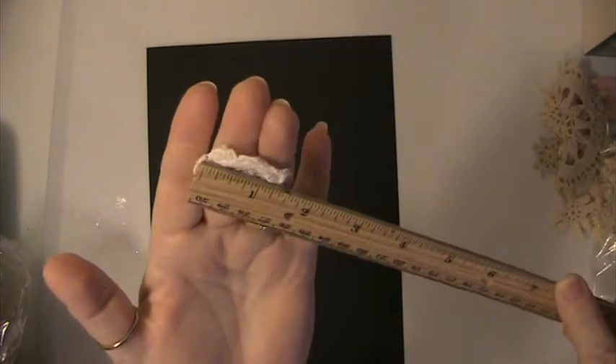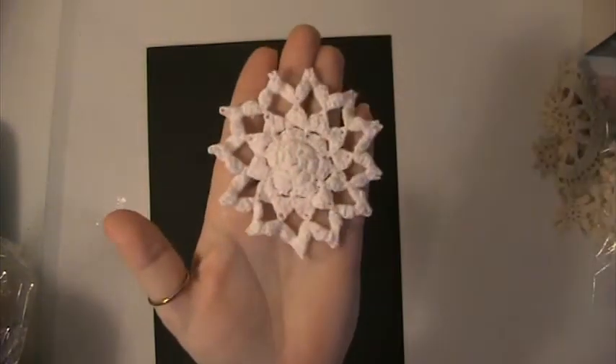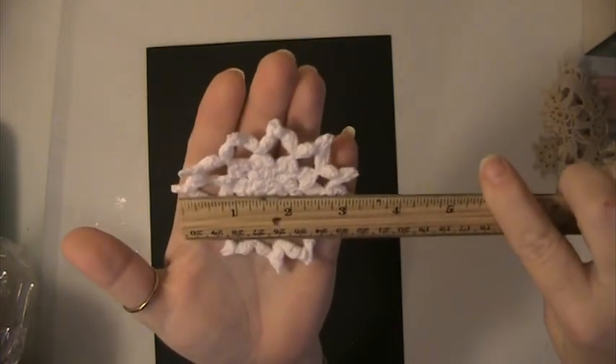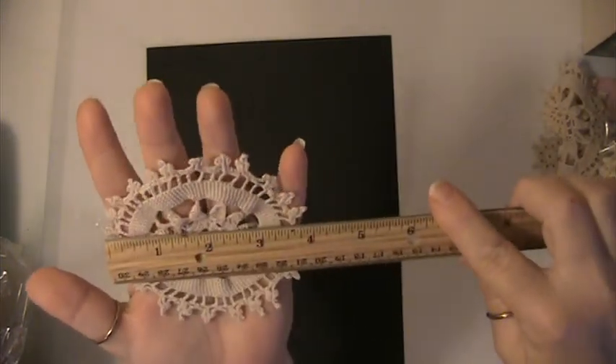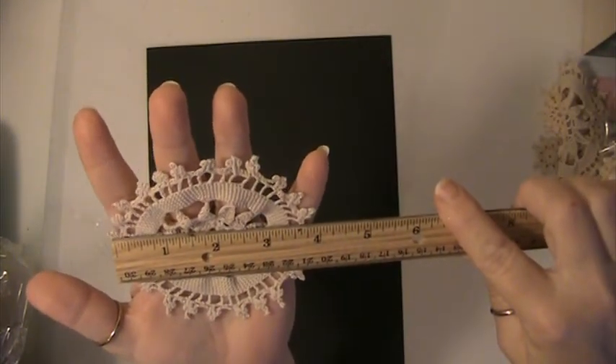And these ones here are small — they're like an eggshell color and they're about 1 and a half inches. And then we have this white one, it's 3 inches. And we have this one here, kind of like a wagon wheel, and it's about 3 and three-quarters, about 4 inches, and this is kind of a beige color.